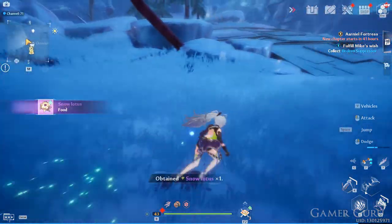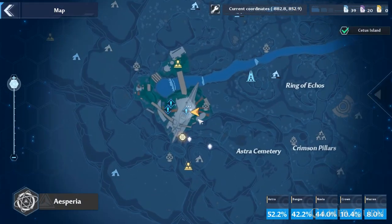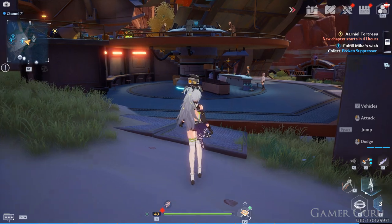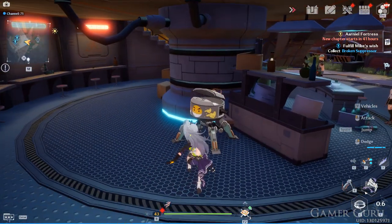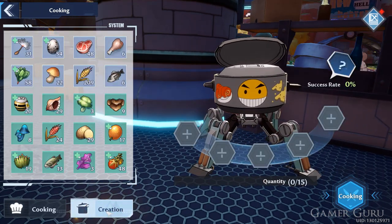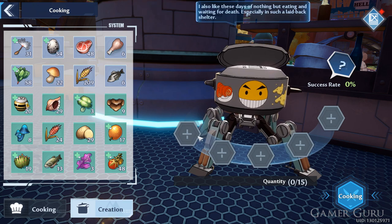So now that we have all of the ingredients necessary, we need to head off to any of these cooking pots to actually unlock the recipe for the Snow Lotus Soup before it will come up in our menu. We want to click on the tab down here to the left that says create. Now here technically all we need to do is include one Snow Lotus and two honey for a chance to make the Snow Lotus Soup recipe.